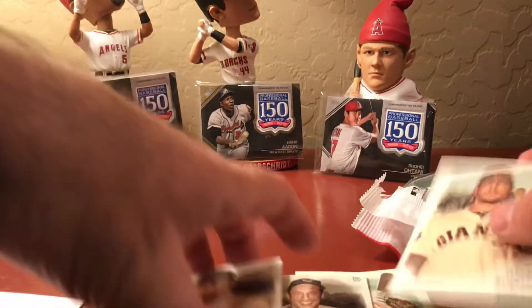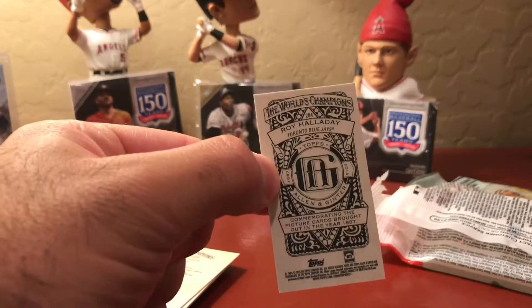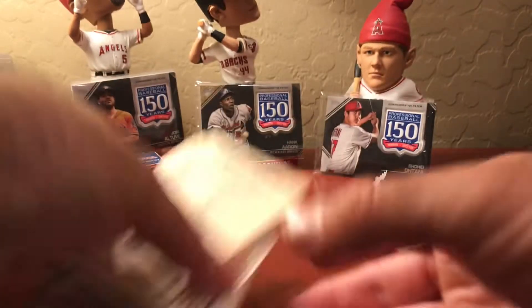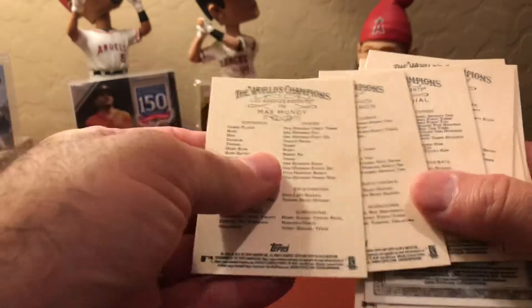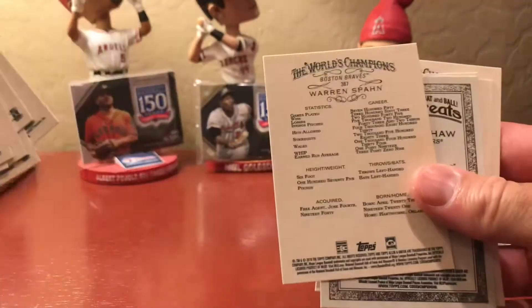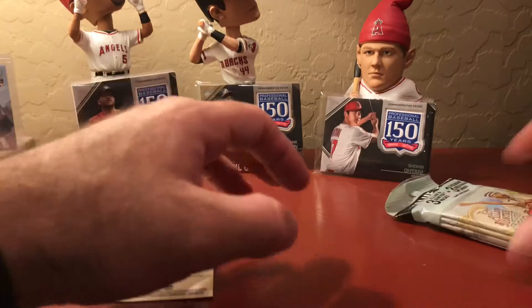Brandon Crawford, Bob Feller, Gleyber Torres — oh, another one back there, a security card. Let's see if there are any short prints back there. Short prints are numbered to 350 to 400. Got one — Warren Spawn, that's a short print. Bob Feller. Okay, so one short print. This is the value pack.